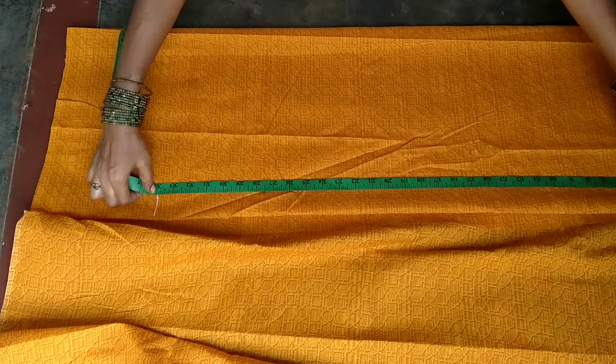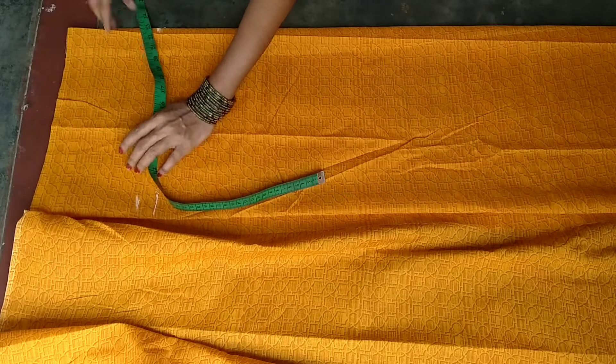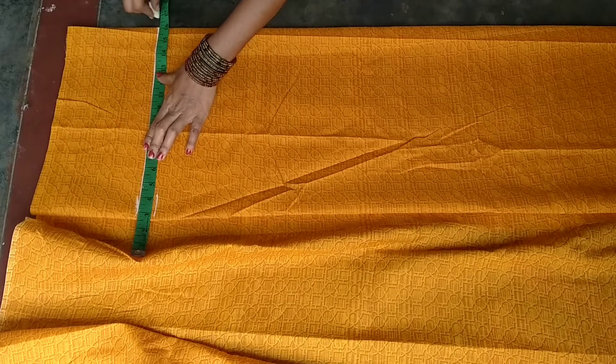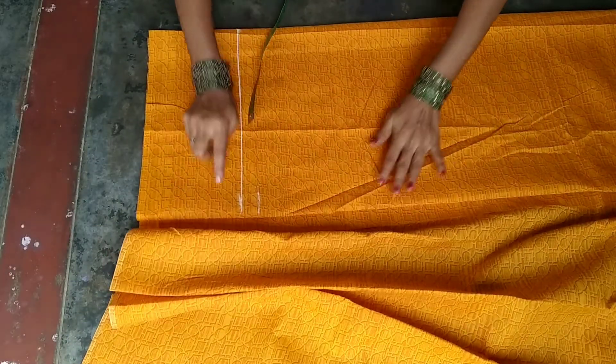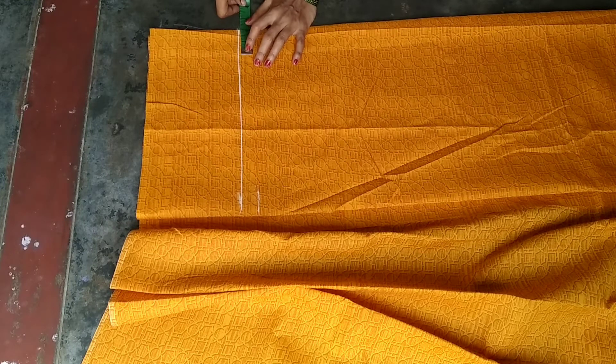Cut two inches and cut off both sides. If you do this, you can cut the dress top. It's a very easy method — very simple to cut.